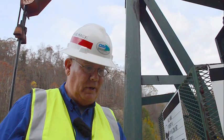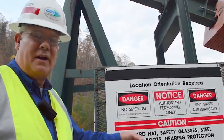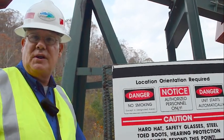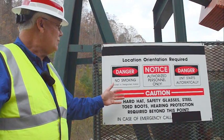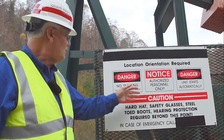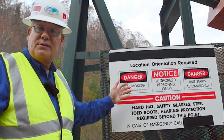The second thing we look for, since this is a coal bed methane well, is the warning sign. It tells that this machine starts automatically, warns of pinch points, and also tells that there's no smoking because there may be presence of flammable gas.